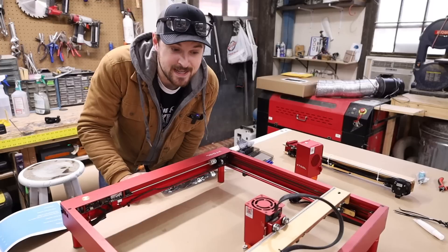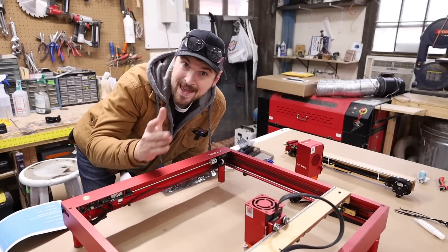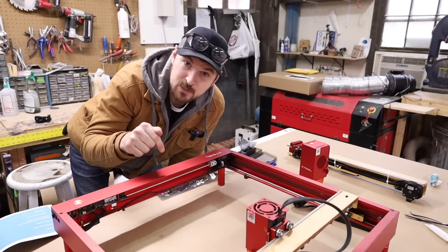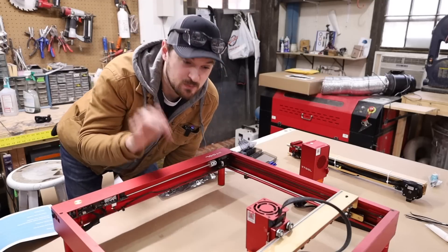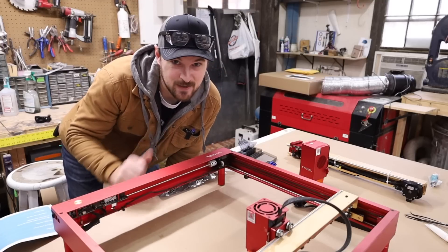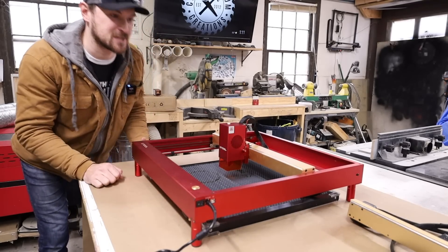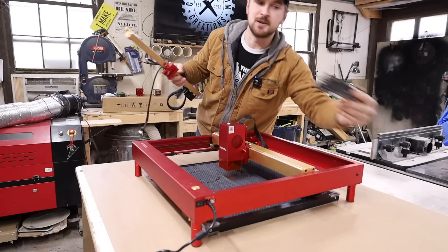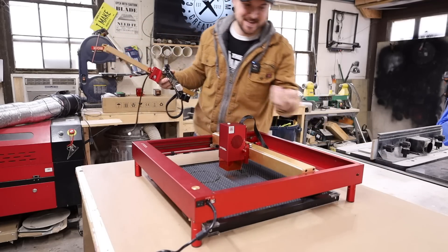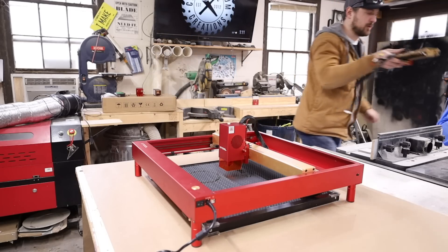One thing we'll have to do is convert a standard pro model — either the 5-watt, 10-watt, or 20-watt — into a 40-watt capable machine. There are a few parts that need to be replaced. I may have a step-by-step video in the description. I've included all the new upgrades on this machine; here are the old pieces — the old rail, old control board, and pieces for the limit switches.